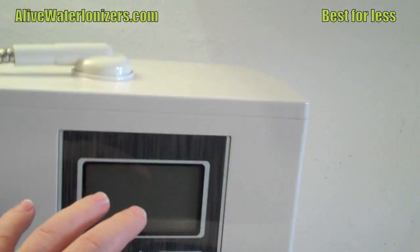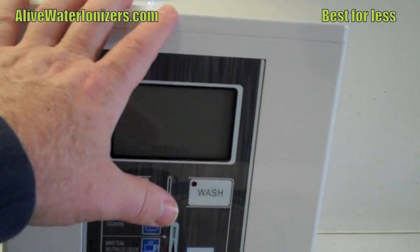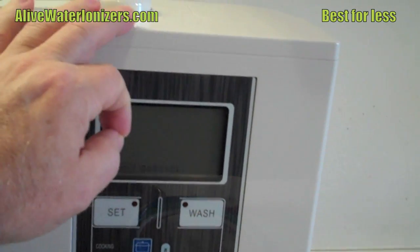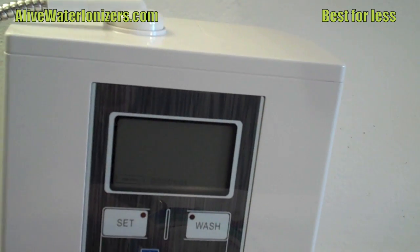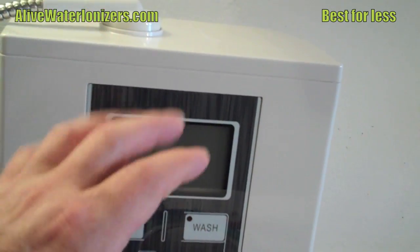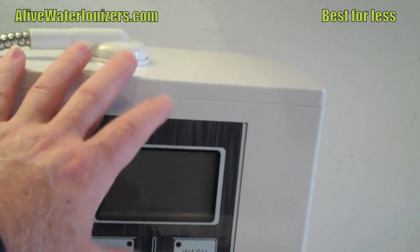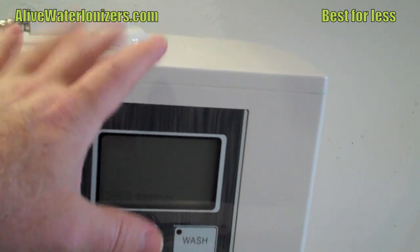It's also the only one that's ETL certified. ETL certification is the highest standard for quality and durability of the power supply and all the electrical connectors. It makes sure the unit is safe, but also ensures it puts out a consistent level of alkaline water, acid water, and ORP output.